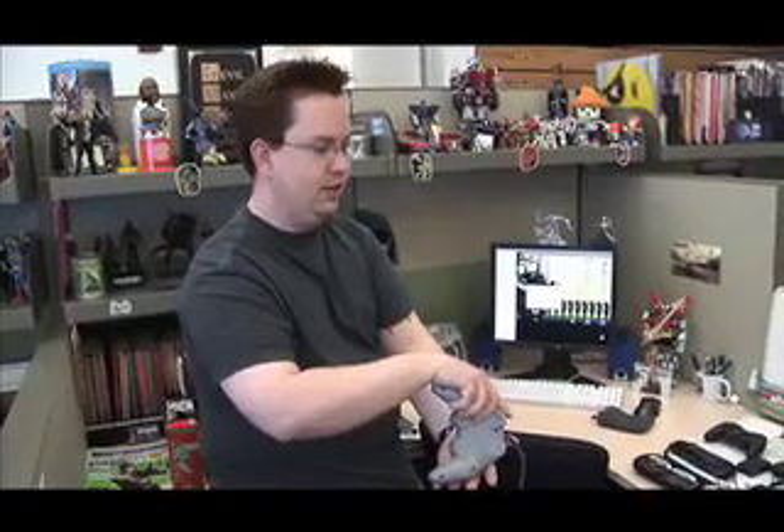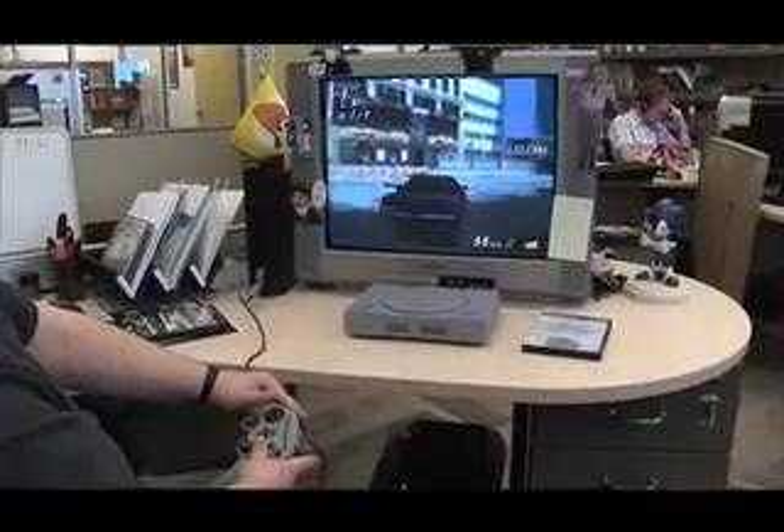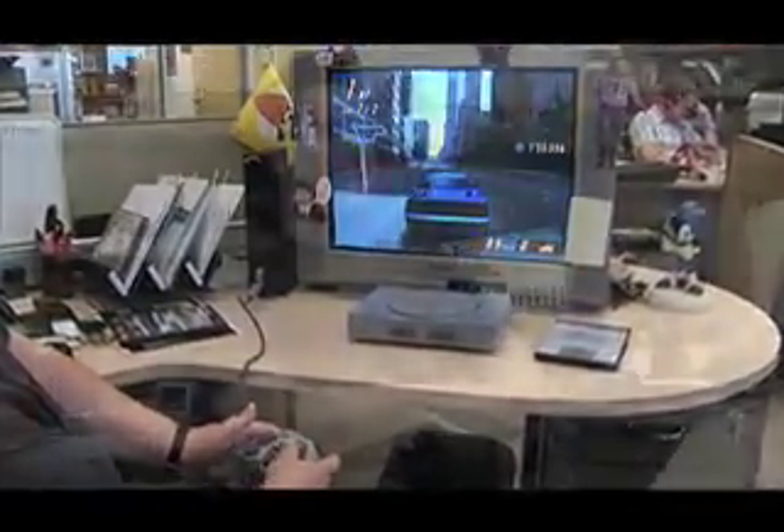They were also able to do vibration in the controller, which they're not able to do on the PS3 because evidently it would mess up the tilt sensing. But it seems to be working just fine here. As you can see, it's vibrating — I'm actually playing Gran Turismo 4 Prologue on PlayStation 2 using the Tilt Force 2 controller, and it works quite well.